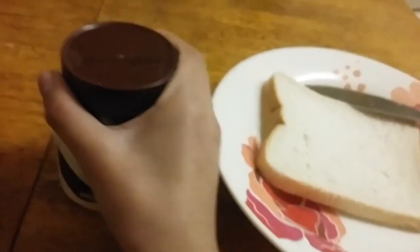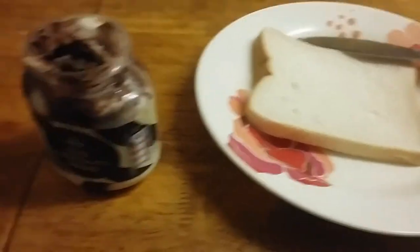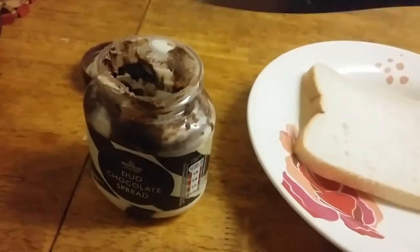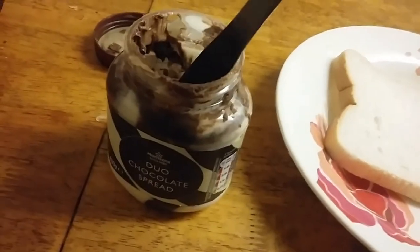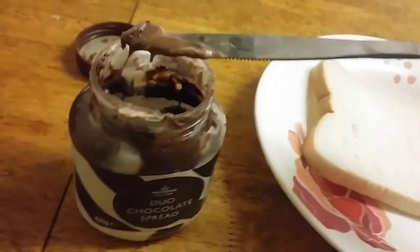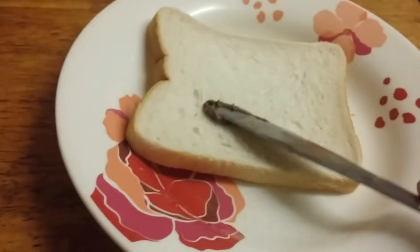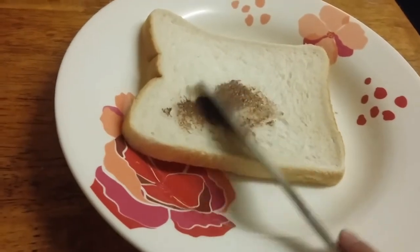Let me be right back. Okay, so I untied it, and then you want to get some chocolate out — so delicious chocolate. I'm using one hand so yeah, look at that, it's so tasty.